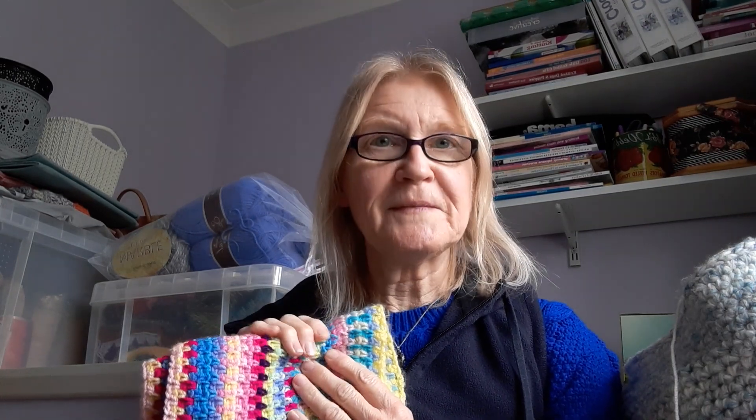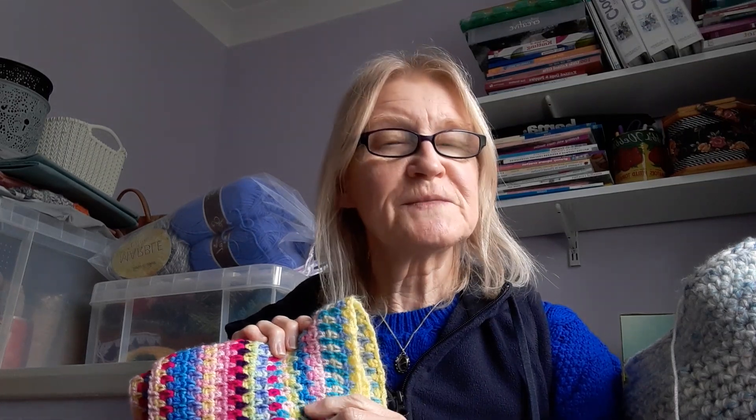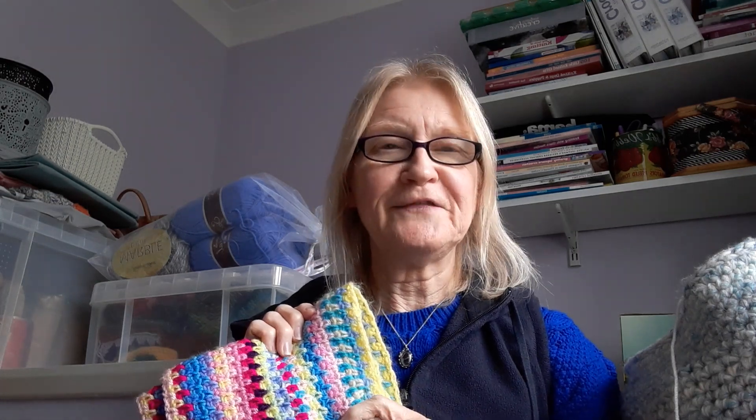Hello everyone, this is Catherine from Catherine's Granny Squares. Welcome to my channel. If you are a new subscriber, welcome aboard. If you haven't subscribed and you like what you see, let me know — press that subscribe button, it doesn't cost anything.